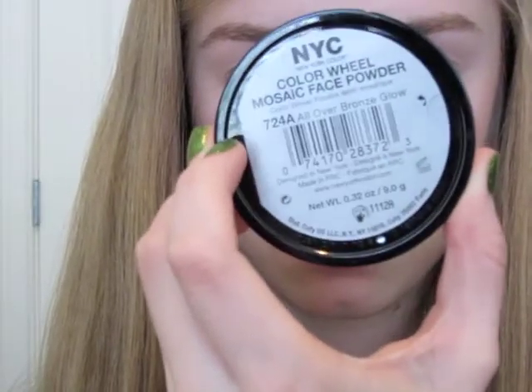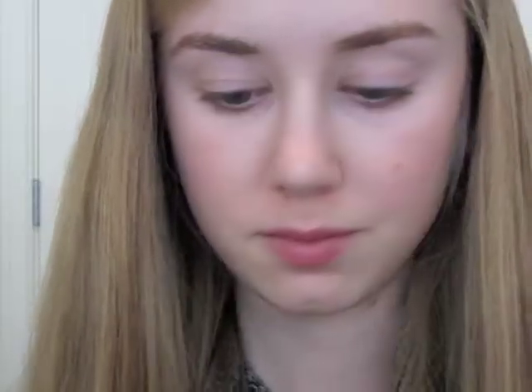Now I'm going to use my NYC Mosaic Bronzer and I'm just going to put that behind my cheekbones and a little bit on my forehead.